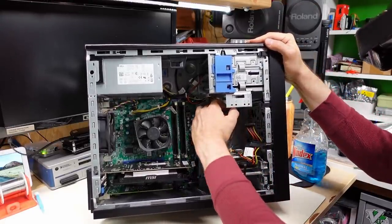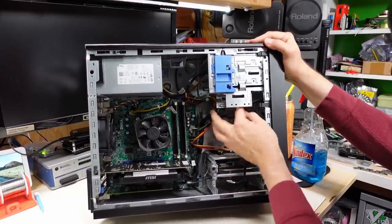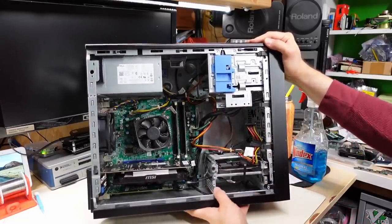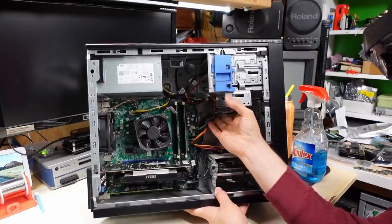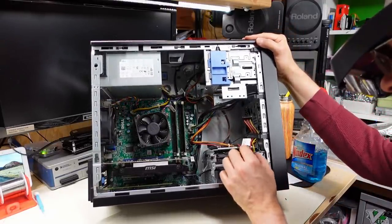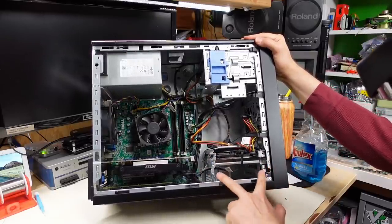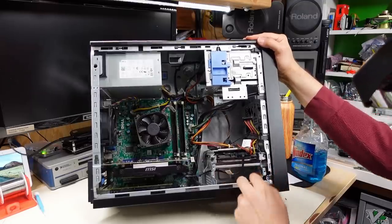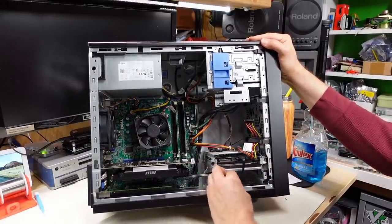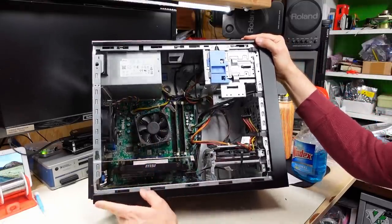There's what looks like another 3.5-inch drive bay for a hard drive, although the front-panel cables are somewhat in the way. Down lower there's another hard drive — a SATA drive of some type — held in with one screw using drive rails. The second bay unfortunately has no drive rails. There's a SATA cable sitting there, so someone was using something at some point and that drive got removed, possibly for recycling.